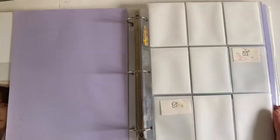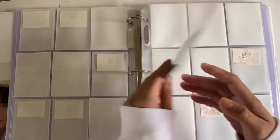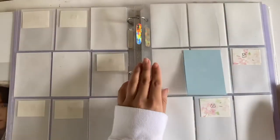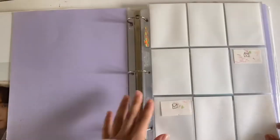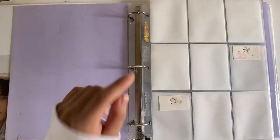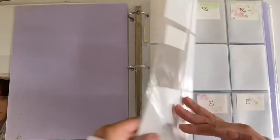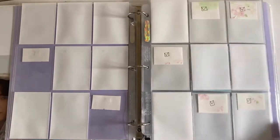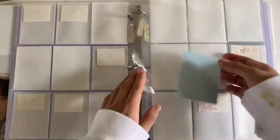I started doing pages where if there's only three cards, I put extra sleeves and place them like this. Starting off, I am collecting OT7. It's gonna be Heesung, Jay, and then Jake, and then this page is gonna be Soonhoon, Sonu, and Jungwon, and then this little page is gonna be for Nikki.